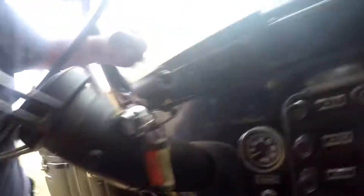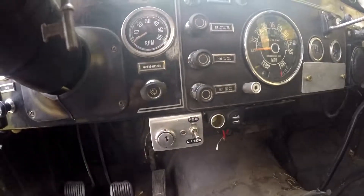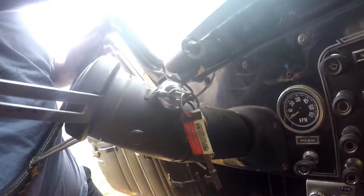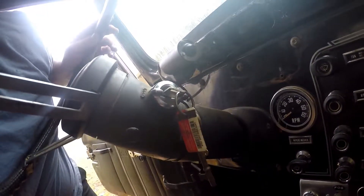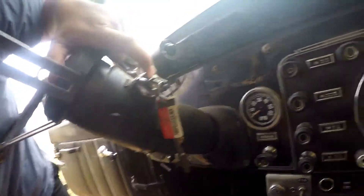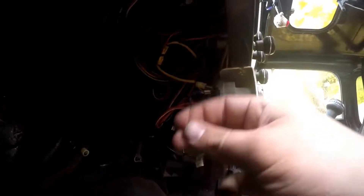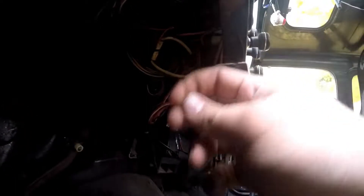I made a key. It has two ignitions — this is the actual ignition here, and this one just keeps the steering from locking. I want to fix this so this is the only ignition. Because this other one has a wire that burns — look at that. It blew smoke so bad in here and I have no idea what it goes to.